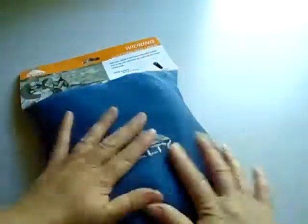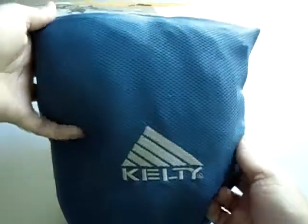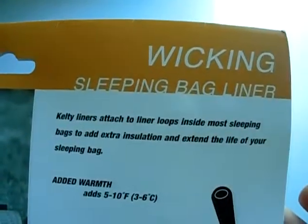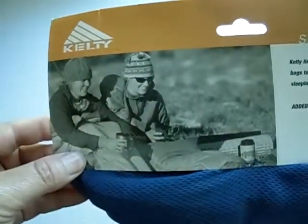It looks like that. This is one of the items that we sell — the Barrymore. This is the name right here, and the picture looks like that.